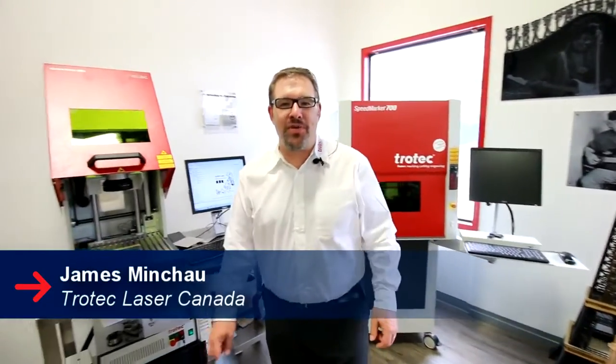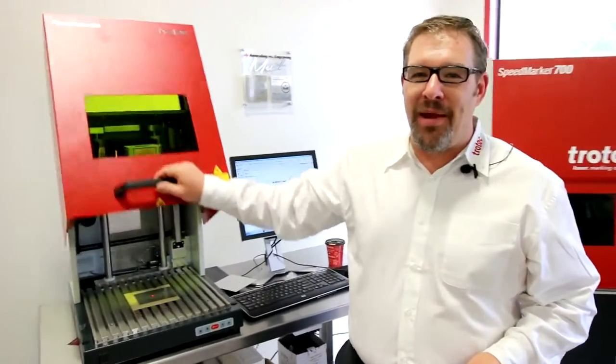Hey, it's James from Trotec Laser Canada here at Gana guys. I've got my little buddy here, the Speedmarker 300 Mopa.